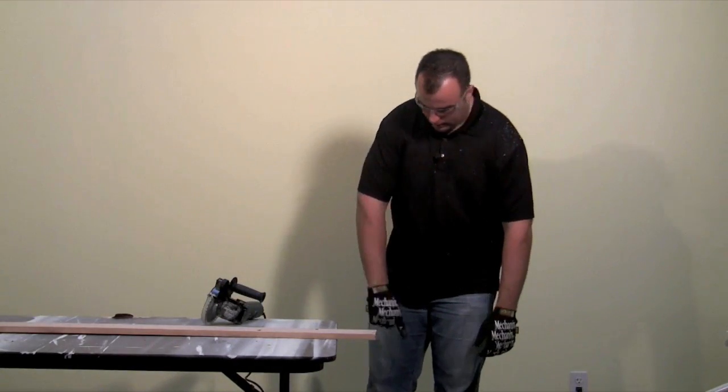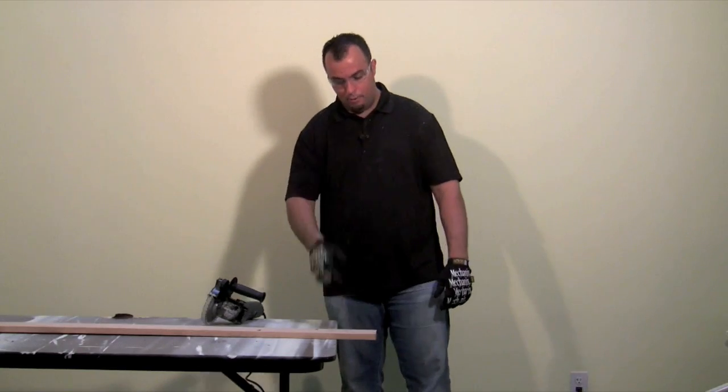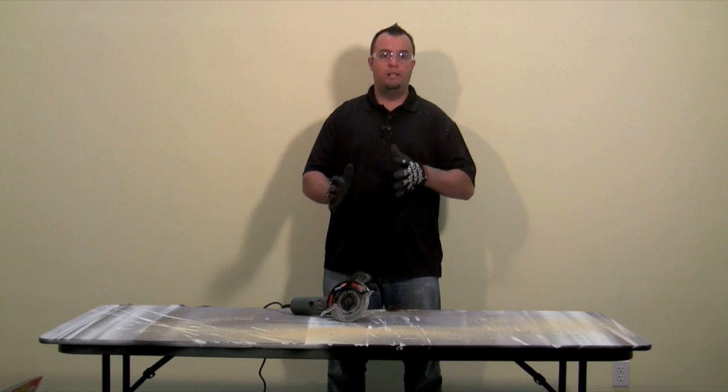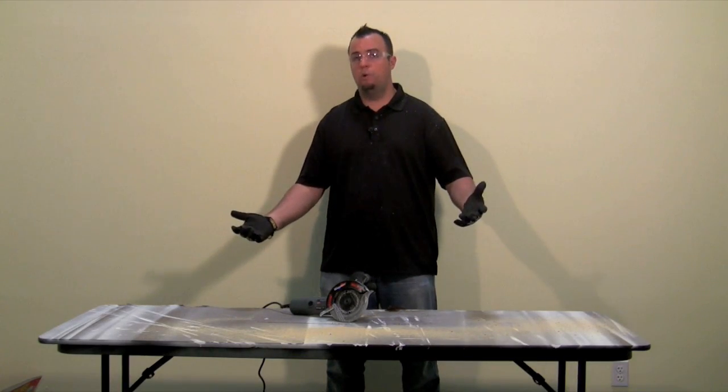It didn't kick and it left a pretty smooth finish — a little bit of sandpaper will clean that up perfectly. You just got done watching us put this dual saw to the test. We did some head-to-head comparisons with things done in the infomercials and our results were quite nice.